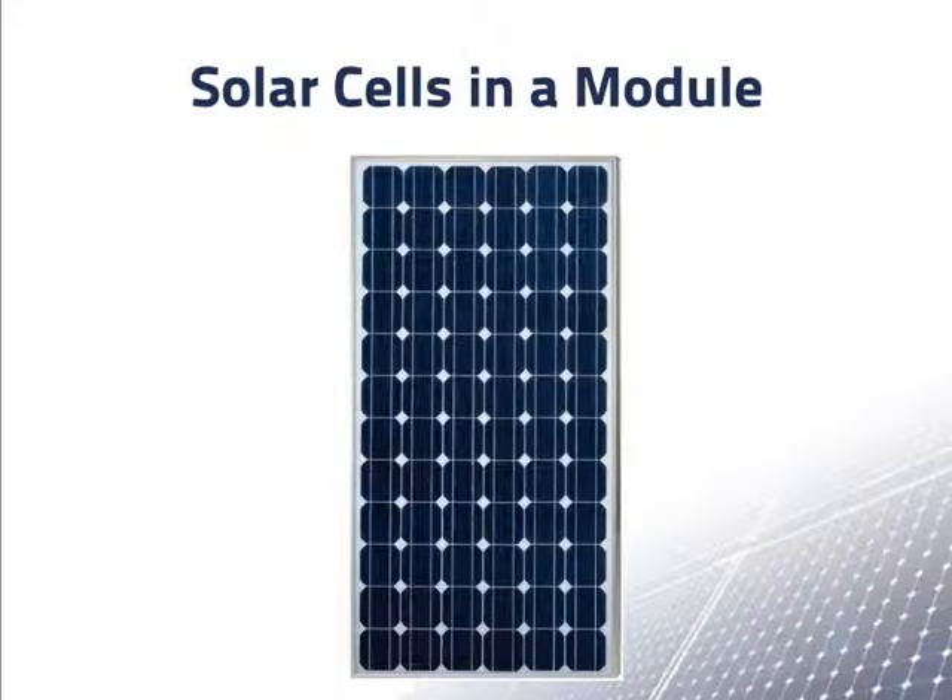Conventional solar modules are made up of wafer solar cells as shown here. This module has 72 solar cells in a 6x12 arrangement. We'll talk about modules soon, but now let's talk a little about the cells that make up a module.